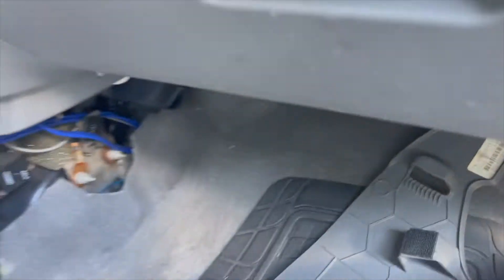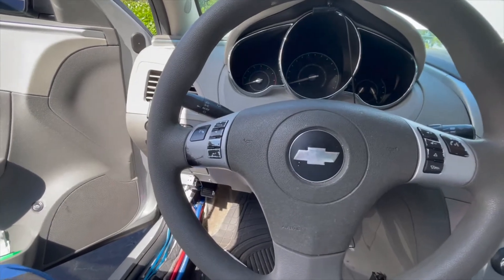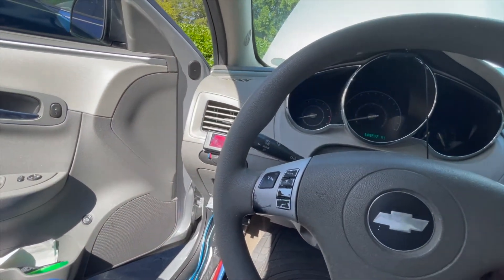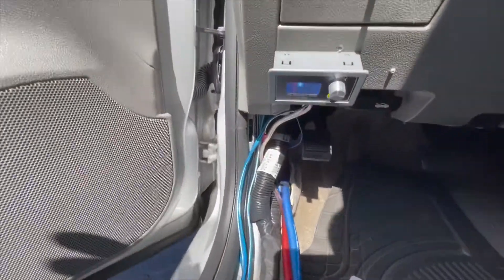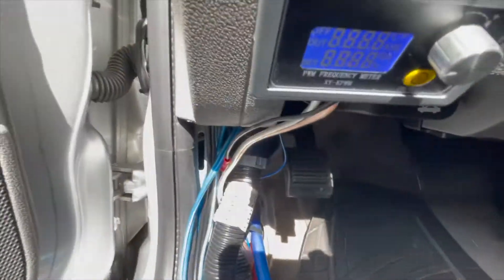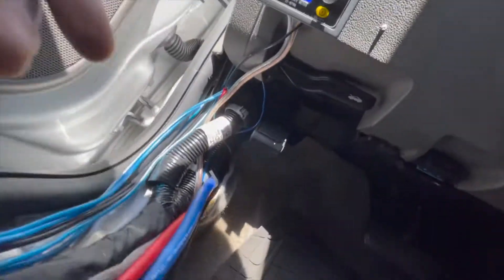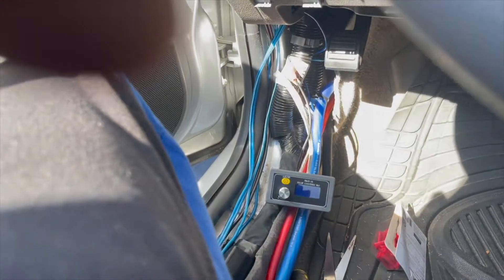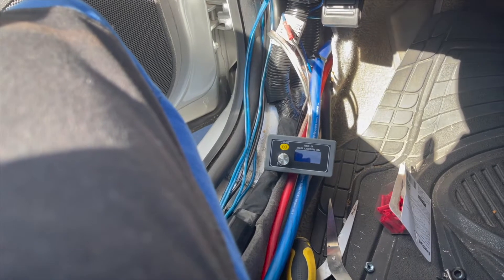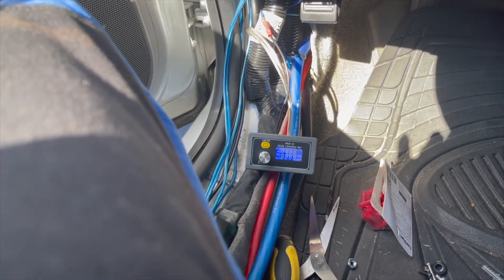Time to put that body panel back. All right, here goes my first start. Let's see if it turns on. Today is my first day with this installed, and this is what I'm getting right here.